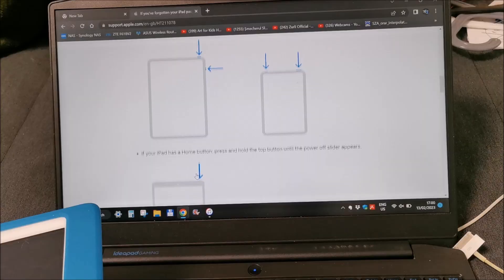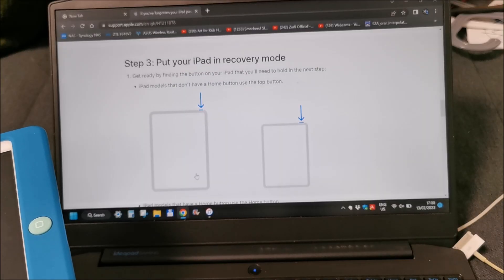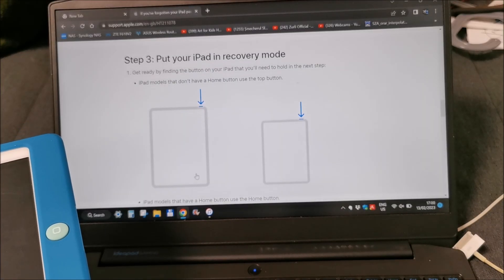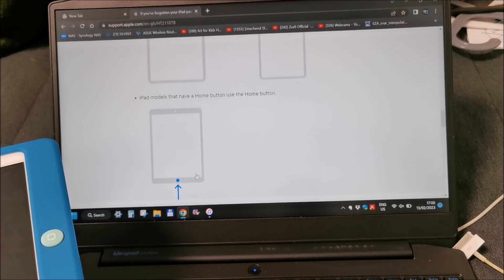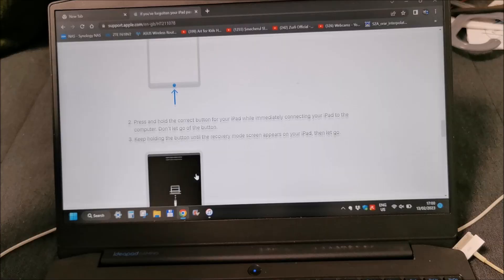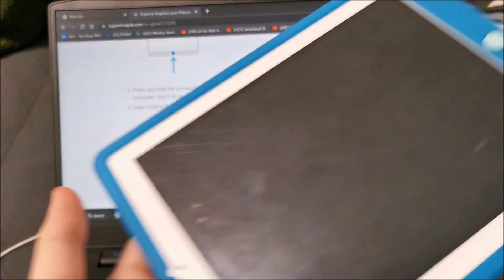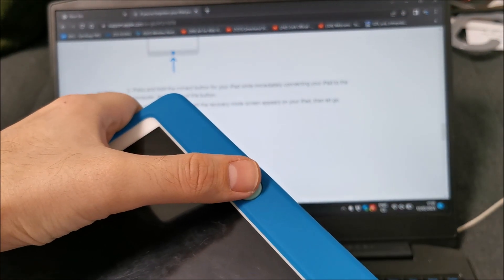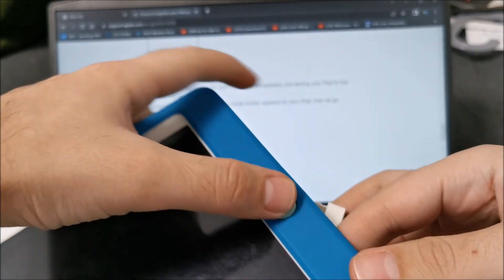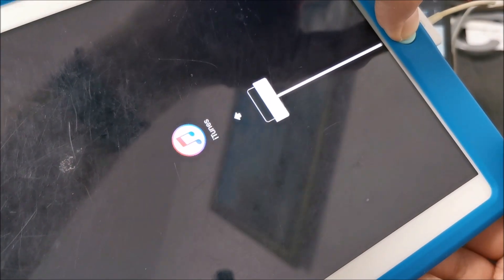Next step: if it has a home button - this one does, iPad 2 recovery mode. So this is the power button on the iPad 2 and this is the home button. Basically we need to somehow hold this button and instantly connect it. Hold the button and a recovery screen should appear.